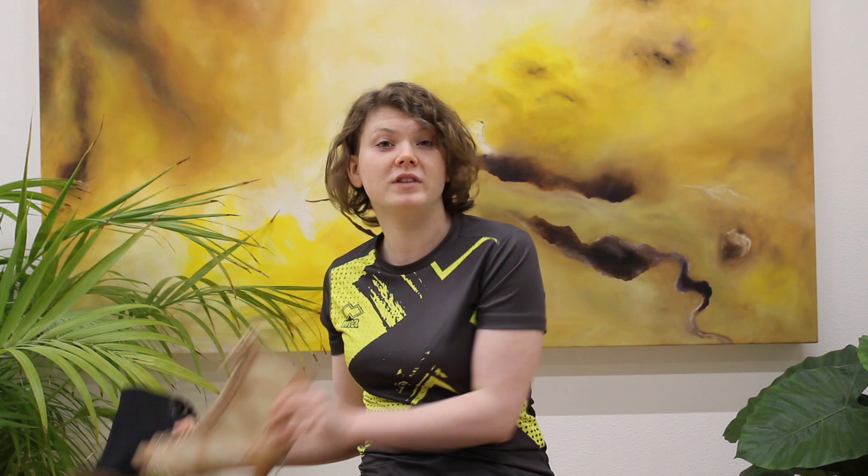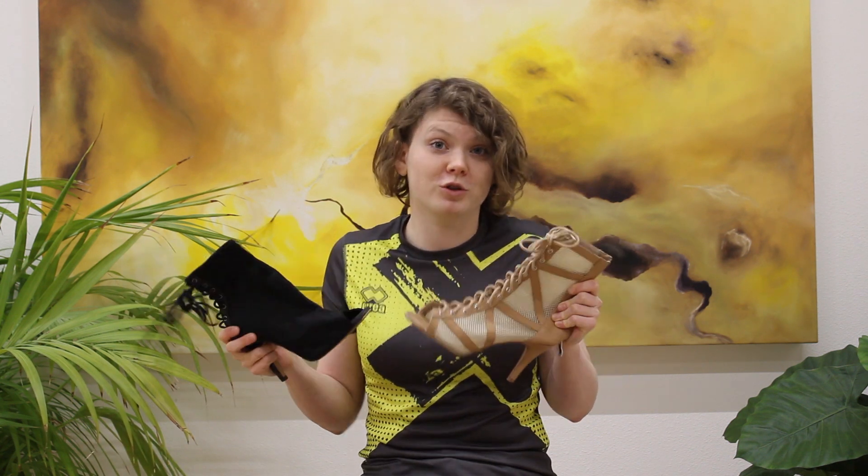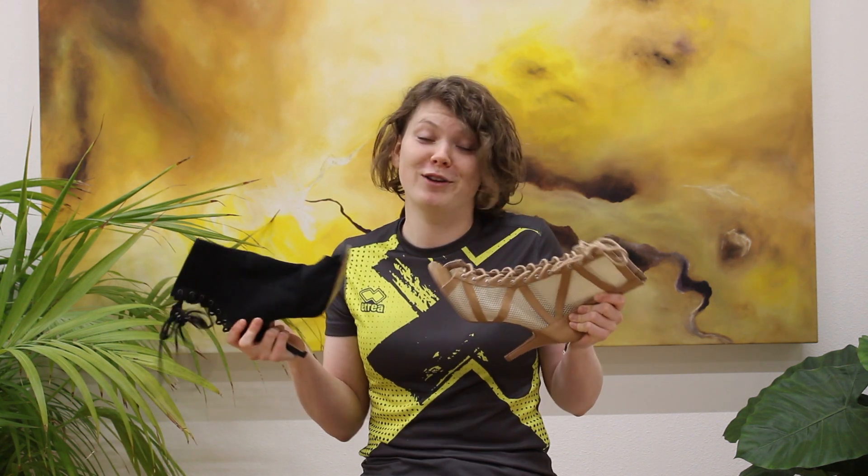If you buy one of these dancing heels it will be around 100 euros or more. But it's definitely worth the investment because they're going to last long and they look very pretty — they're meant to make you feel pretty, sexual, and sensual when you're dancing.